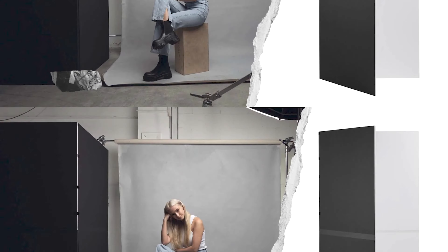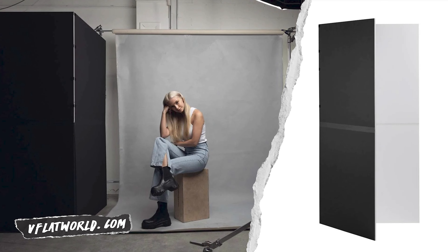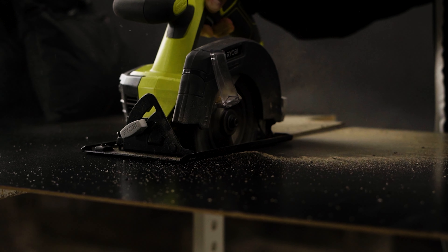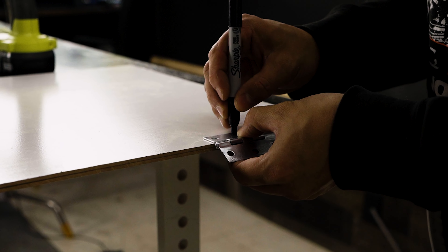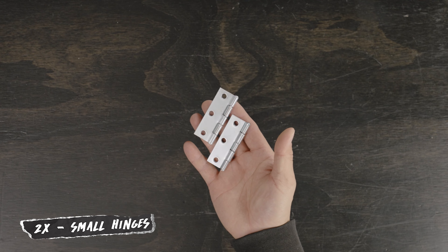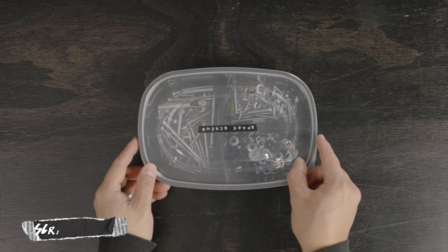These are essentially miniature V-flats, which if you haven't heard of them are basically large format bounce and negative fill cards that you can buy for around $200. But what I'm going to be making today will cost you about $20. All the supplies you should be able to get at your local hardware store, but I'll include links below just in case. You need one double-sided dry erase chalkboard, two small hinges, and a couple of screws to put everything together.